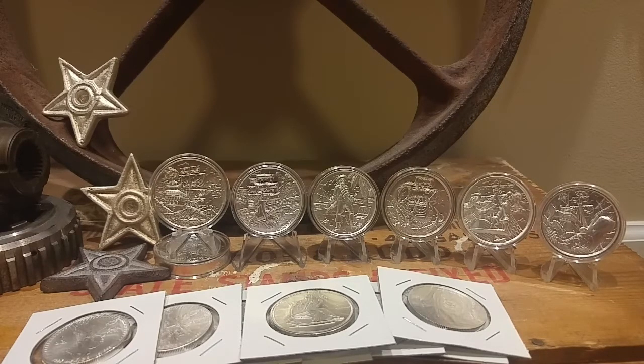Anyway, thank you for watching as always guys — stack on! Please click like, subscribe, and leave a comment. Eight more ounces to add to my 400-ounce goal. Thanks for watching!